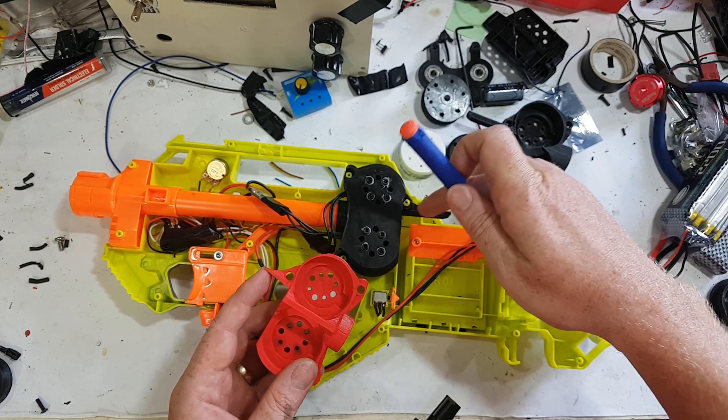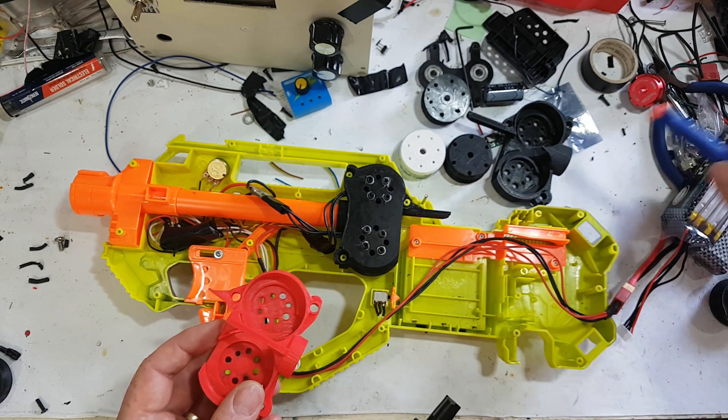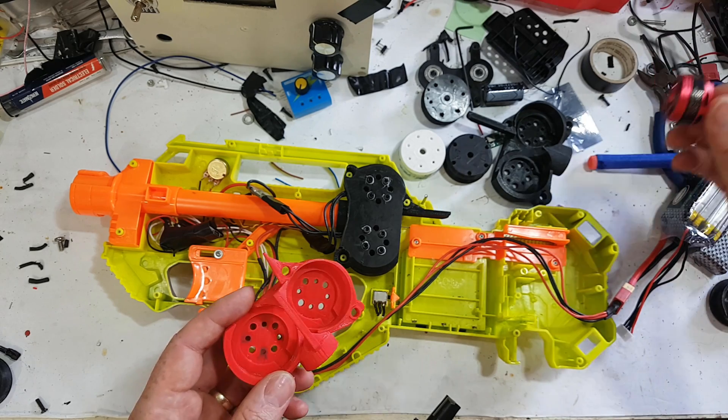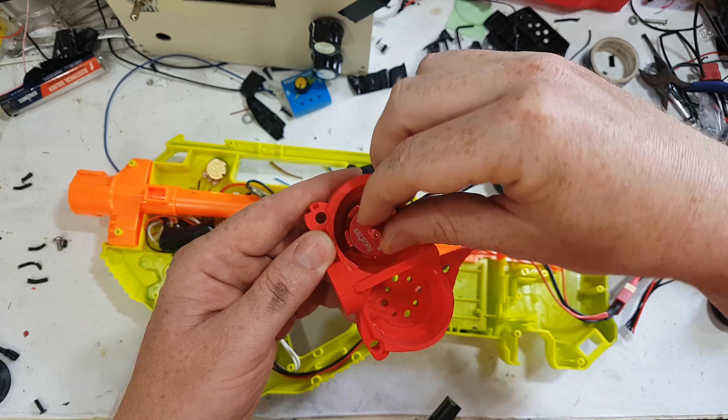There is some debate about how central that dart guide is. As far as I can tell, the magazine is actually not central, but anyway. The other big change we've made is that in Gen 1 the motors actually just kind of sat in this little recess and they were just held on by screws.